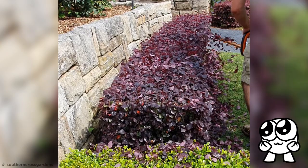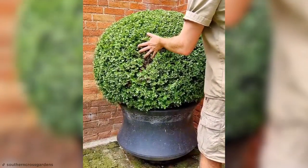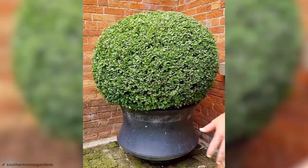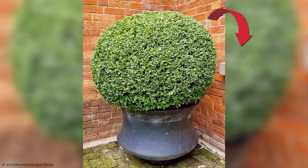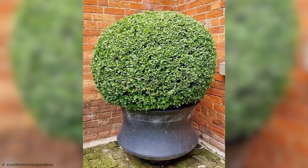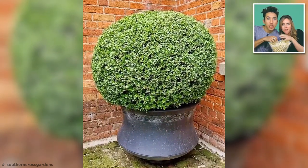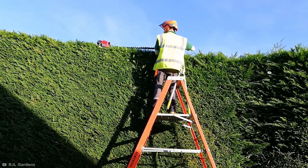Satisfying as that color-changing shrub was, there's nothing that can beat a good ol' hedge wobble. Maybe it's the uniform motion, maybe it's the slow-mo effect — whatever it is, I could watch Craig wobble his hedge all day long. Now for another towering hedge where the top is actually trimmed this time.